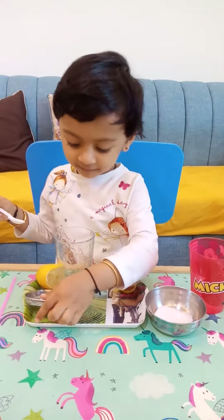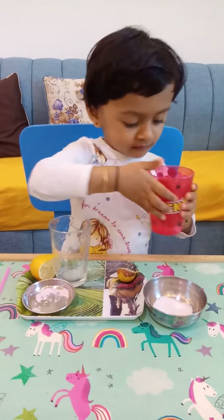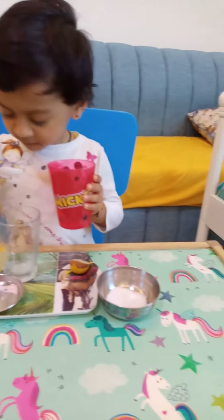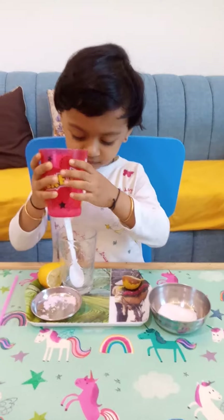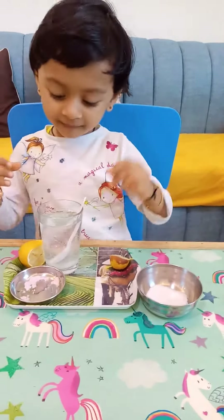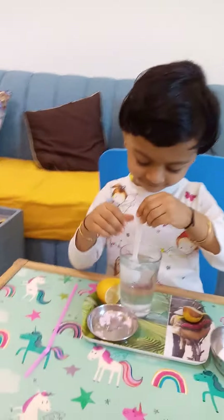Poora paani dalo, paani idhar dalo, ye glass mein dalo. Water spoon isme rakko. Pour the water — poora paani dalo. Not like this, like this. Very good. Mix it, mix it with the right hand.